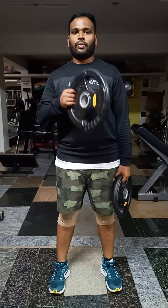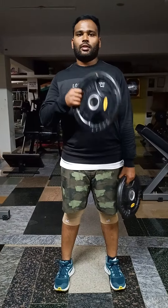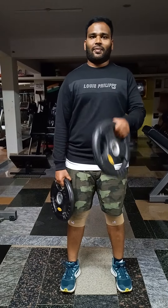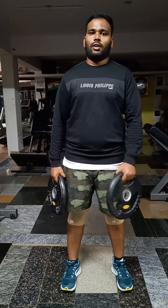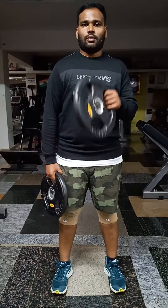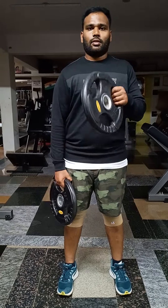Keep doing good. Cross and squeeze. Standing plate biceps hammer curls, 10 more.